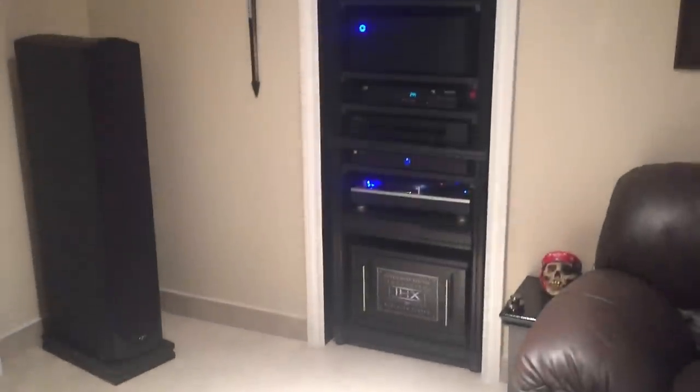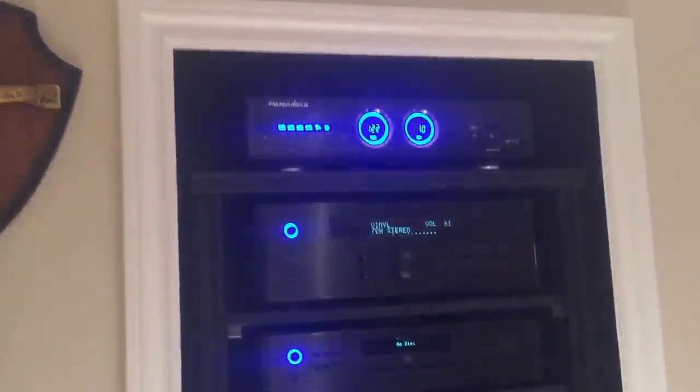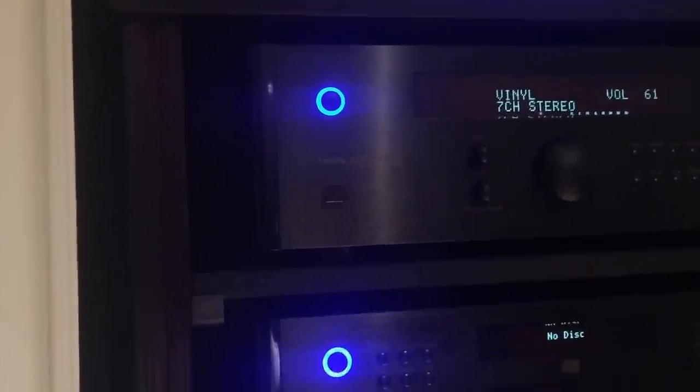There's my rack with all my components. That's a Panamax power conditioner. My processor is a Rotel RSP 1572. The CD player is an RCD 1570, which I very rarely use. My 2-channel amp is an RMB 1555 MK2 and the 5-channel amp is an RMB 1555 — that's 120 watts per channel and the 1552 Mark II is 130 watts per channel. Plenty of power for this room.